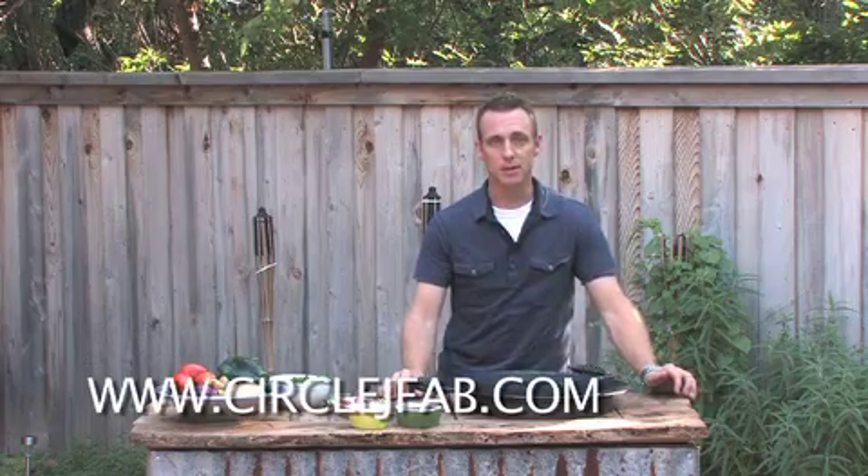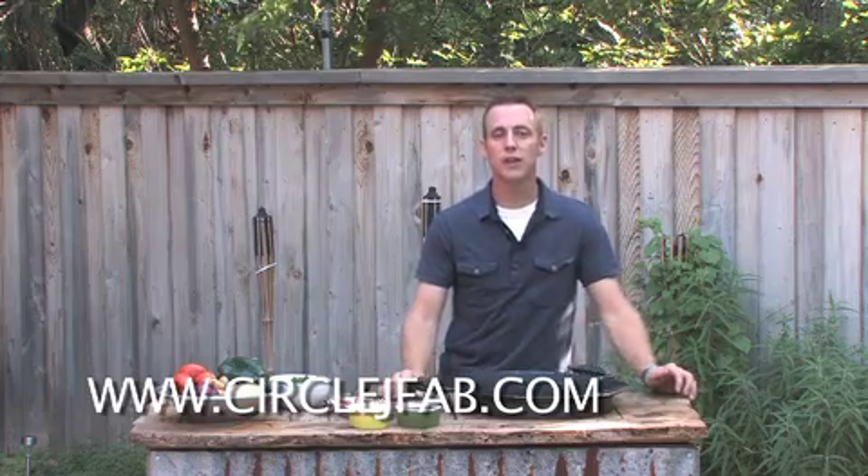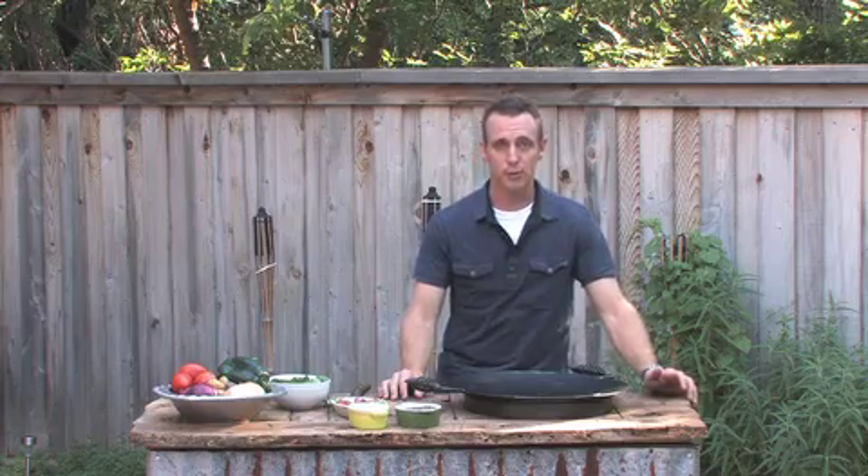Thanks for joining us. Check back with us before too long — we're going to have a whole other line of videos coming out. You can check us out on the web at www.circlejfab.com, or you can give us a call at the office at area code 817-367-3877, and we'll be happy to talk to you about any of the products we have. Thanks again, and we'll see you next time. Bye-bye.